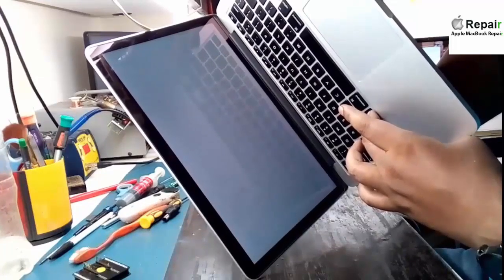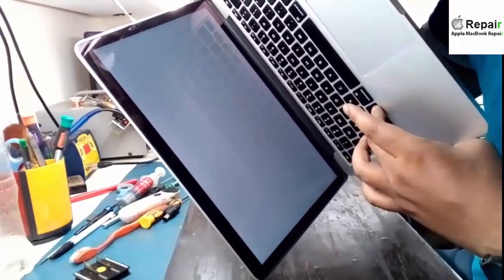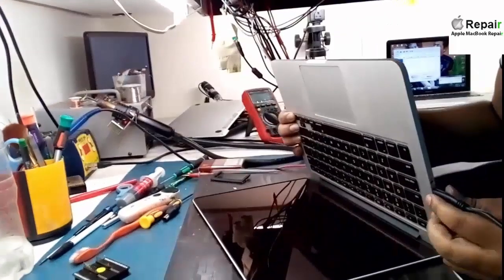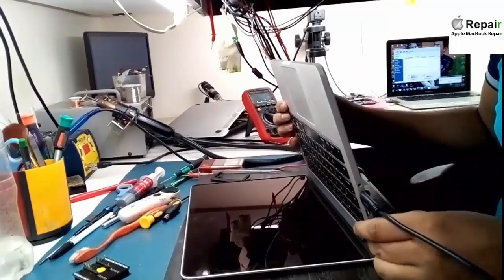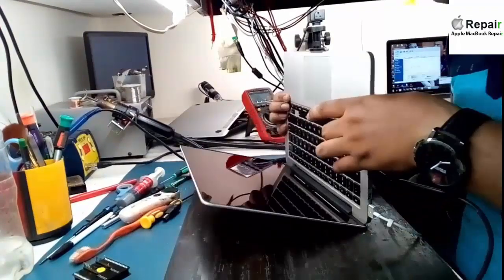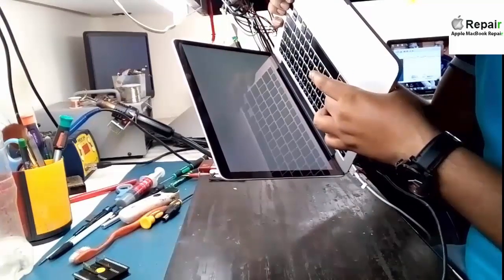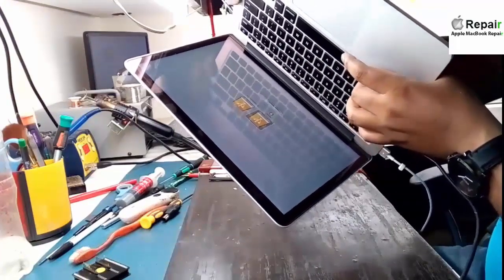I don't remember whether I fixed the keyboard connector or not, but I'm holding the option button and it's not showing anything. Let me fix that first and then show you. The password is now broken and you are seeing the drive. Thank you for watching this video.